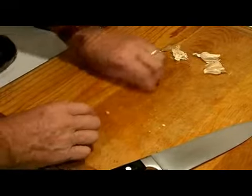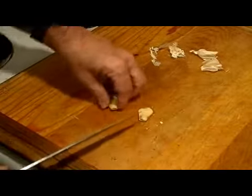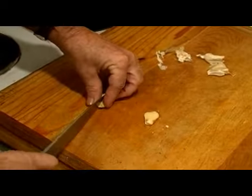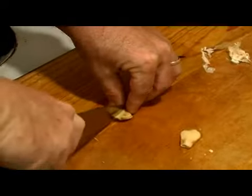Now for this portion, some people feel more comfortable using a little paring knife, but for this I'm just going to go ahead and use the chef's knife. So what you do is you just go lengthwise like this.